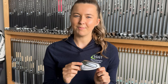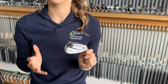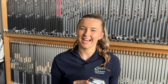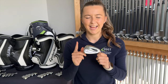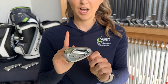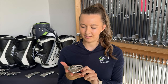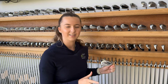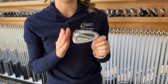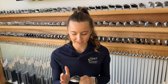The Mizuno JPX 925 Hot Metal heads were made for maximum consistency and maximum speed for golfers of a mid to high handicap range. The Mizuno JPX 925 Hot Metal Pro heads were made for maximum speed and to have a slimmer profile, typically for golfers of a low to mid handicap range. The Mizuno JPX 925 Hot Metal High Launch heads were made for maximum speed and maximum height, and are typically for golfers of a higher handicap range.